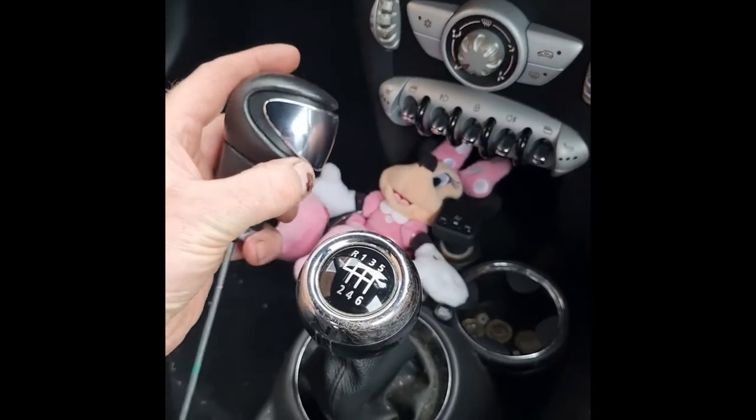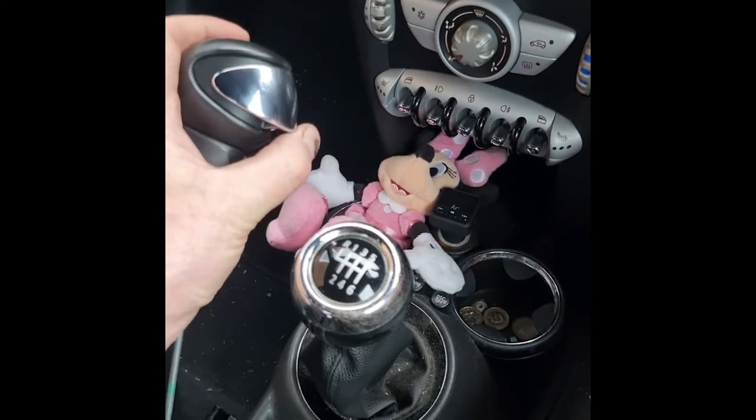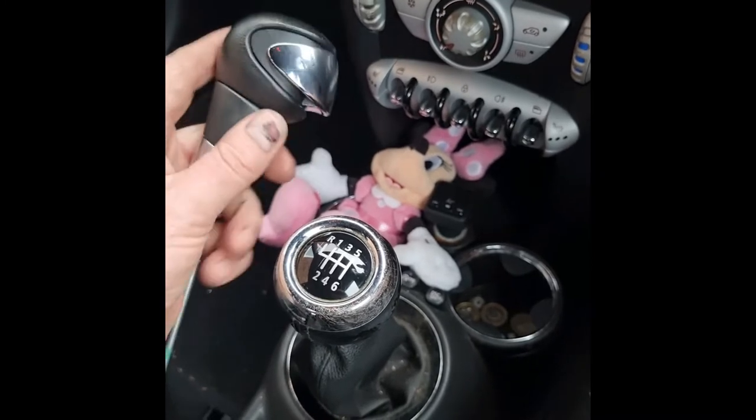The fault with the gear lever is always this chrome piece that doesn't return back, which is due to a broken spring which is hidden inside the gear shift.